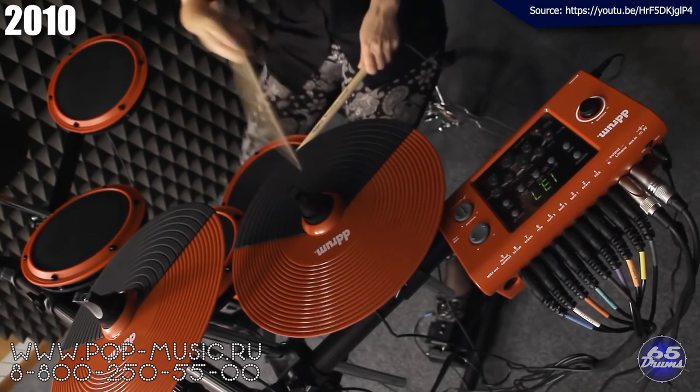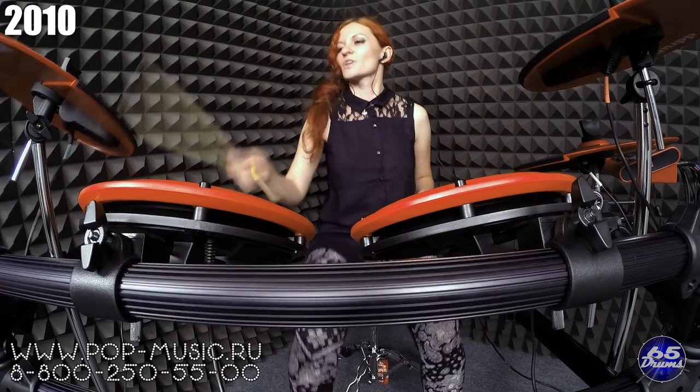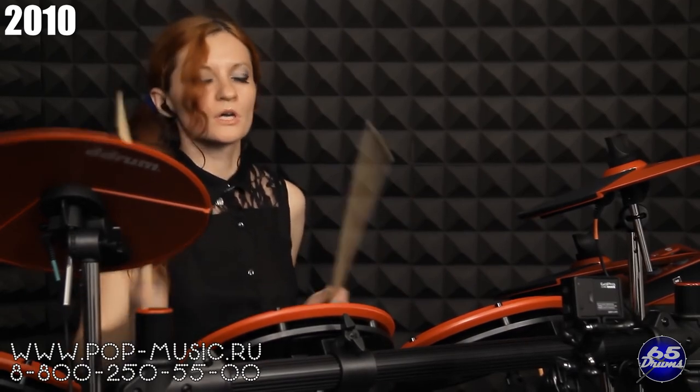In 2010, D-Drum released the DD-1, their first kit in their post-Clavia ownership. For 2010 the price wasn't bad and the sounds were personally liked. Rubber pads were still pretty normal at this price range, but unfortunately it was all downhill from this point on.